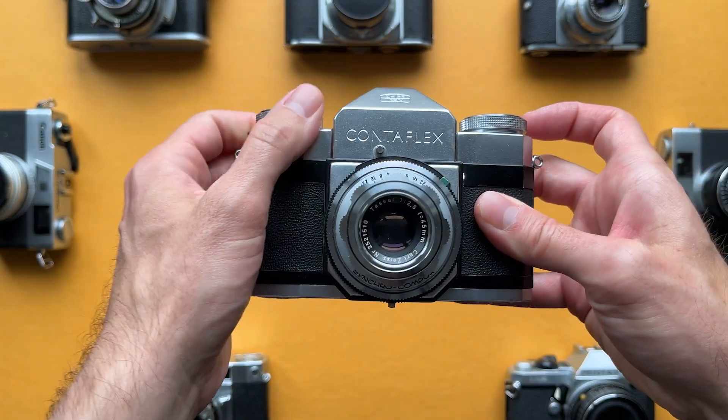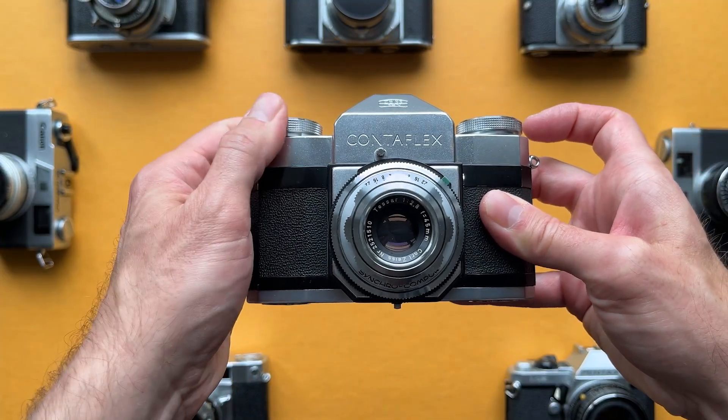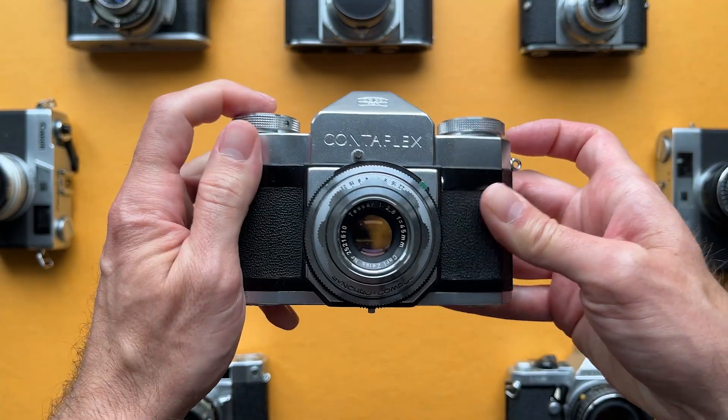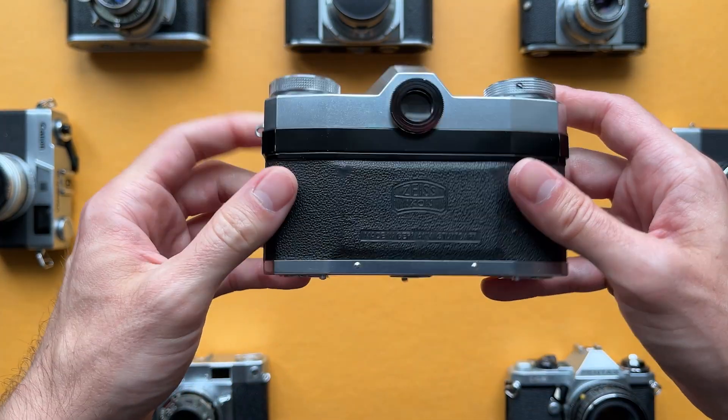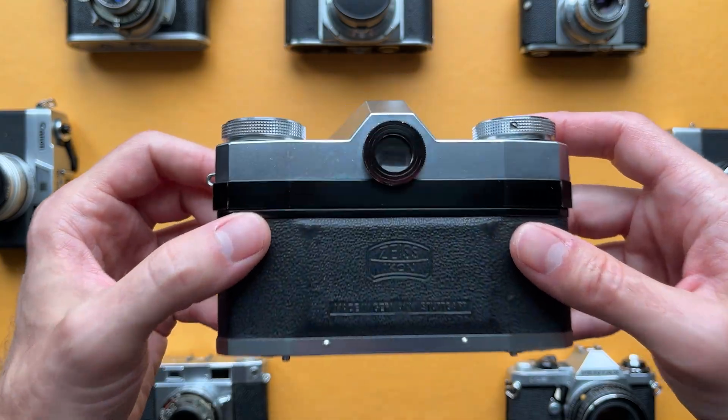This camera is as solid and well built as most Zeiss cameras, but what I really want to talk about is how mechanically complex it is. Its reflex viewing system uses a fixed mirror with no rapid return. When you take a photo, several things happen in rapid succession.